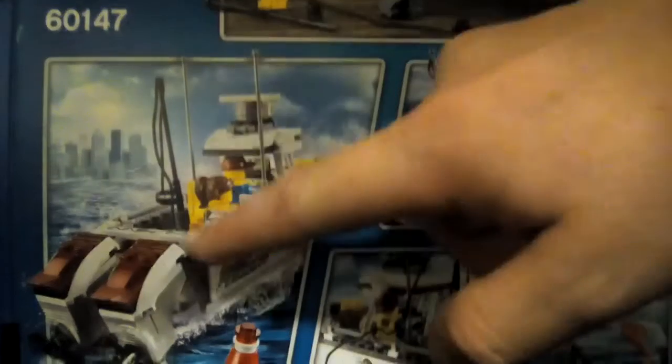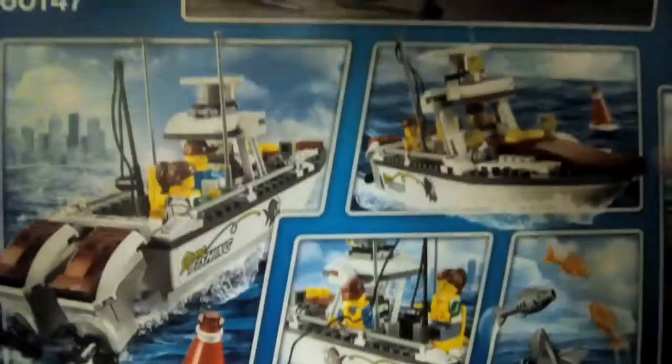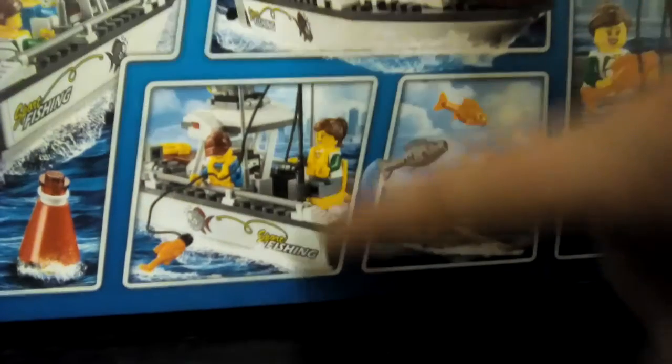So, take a look at the back. Right here we have the background. Right here, I guess he's just driving it. Right here, we have him trying to fish with a fishing rod.